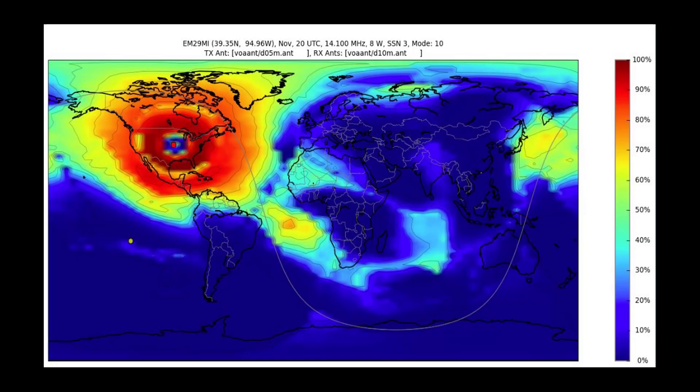I ran VOACAP analysis — you can go to voacap.com and run simulations. I put in FT8 as the mode type since they don't have JS8 yet, set about 8 to 10 watts of power, the frequency, and the time of day — which is absolutely important. It gives you a color-coded scheme showing the probability of making contact with stations in each region. Dark orange to red means reliable communication; lighter orange down to blue means very difficult to make contact.